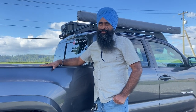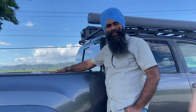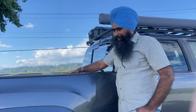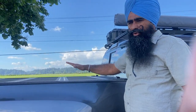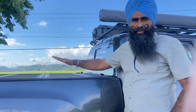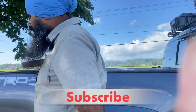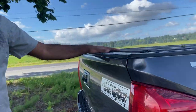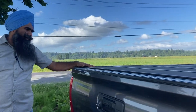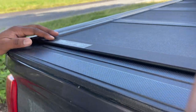Hello everyone, we are back on our channel. Today we are going to do a very quick review about this tonneau cover which I've been using for almost four to five years now and it held up great. I'll show you what I don't like about it, but most things I love about it. The only reason it's coming off is because today is a big day — we're going to have a smart cap on it and a lot of overland stuff coming on. This is the very famous BAKFlip MX4 tonneau cover.